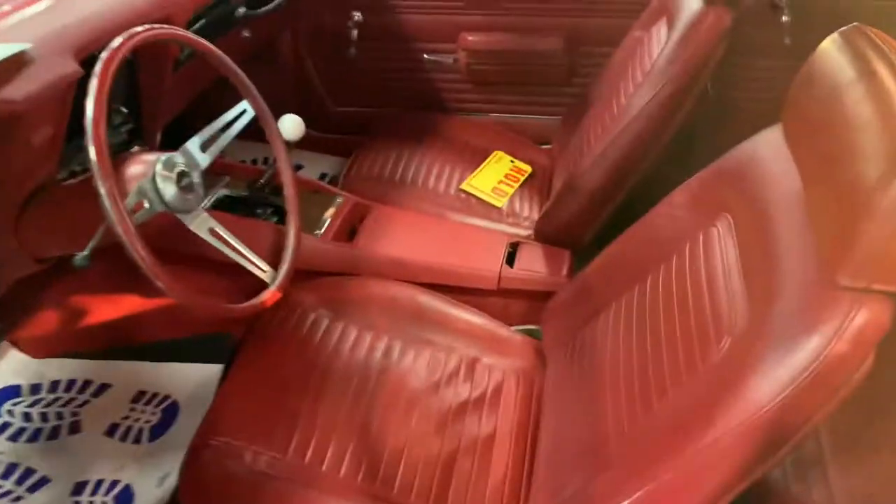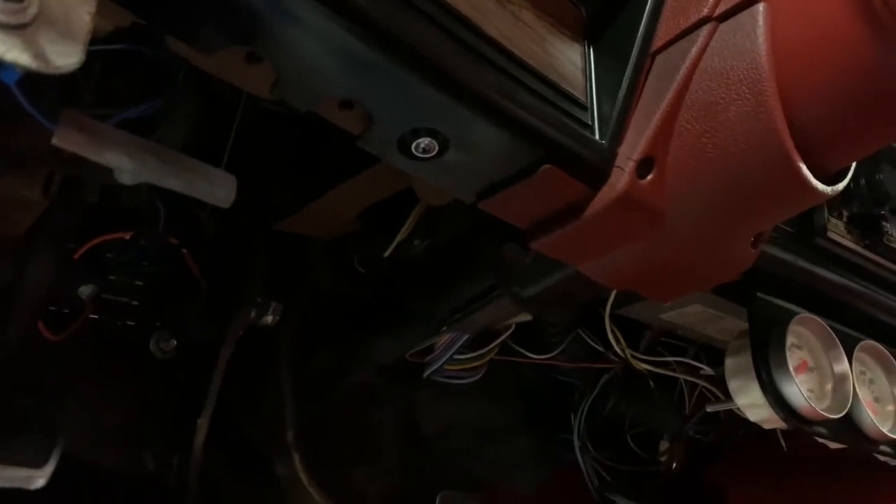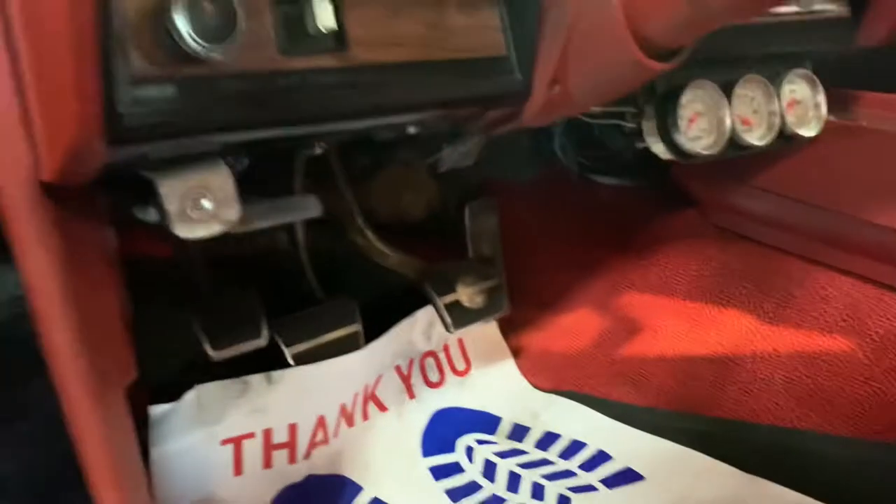Door panels are all reworked. I don't know what it is, man, with the black car and red interior — I just absolutely love it. Carpet kit's all nice and clean, wiring all nice and clean as well, no big nasty wiring mess. Door jambs are painted well.